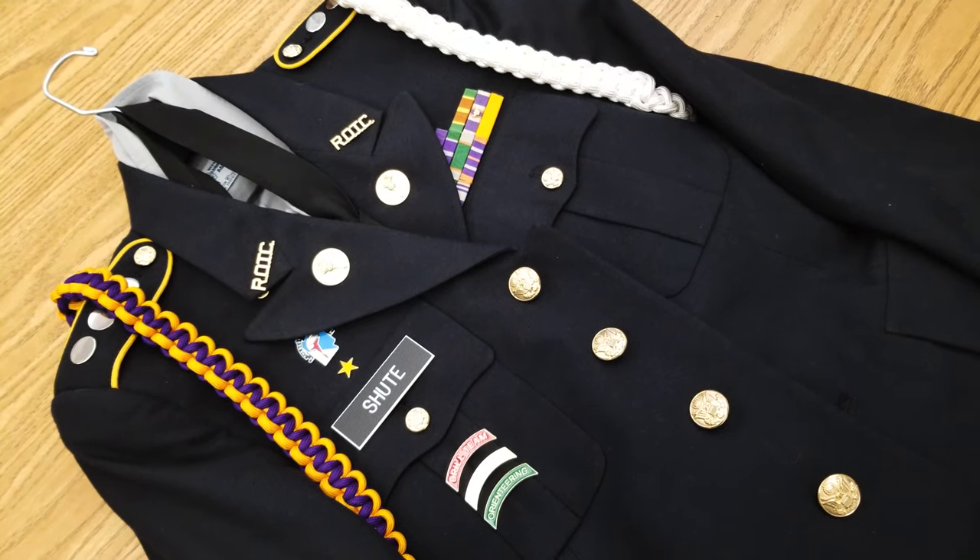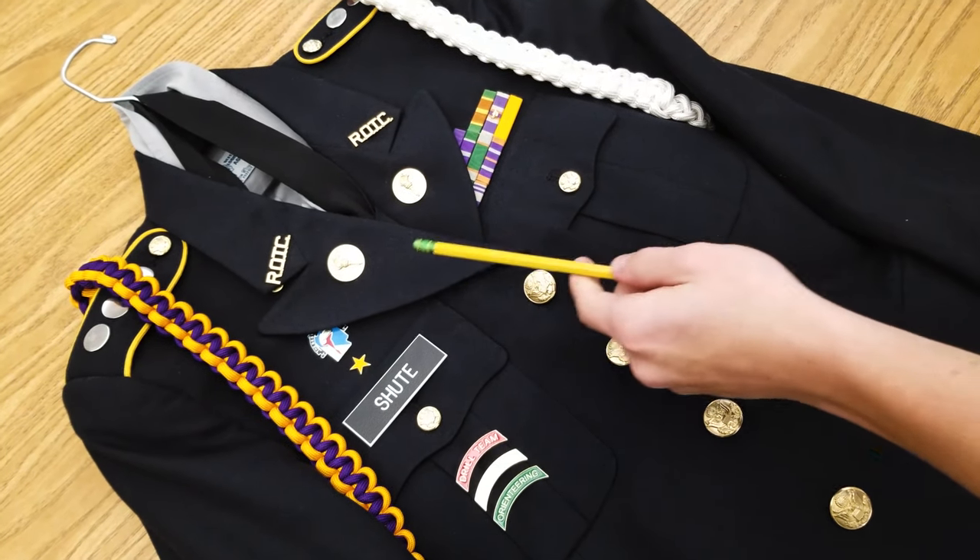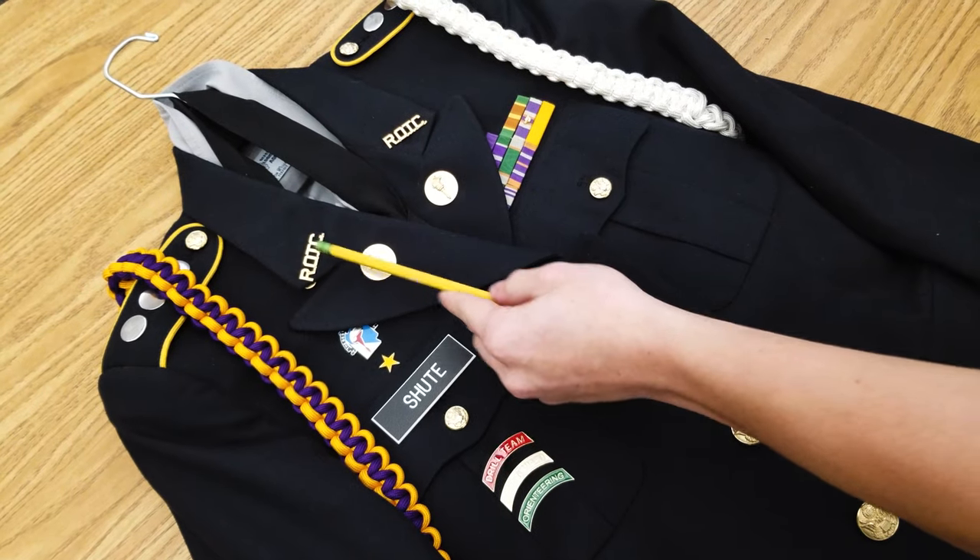My name is Cadet Captain Jacob Shute, and today I'm going to be showing you guys how to correctly wear the torches for officers and for enlisted cadets.